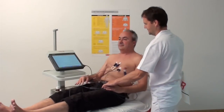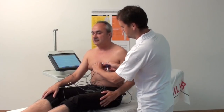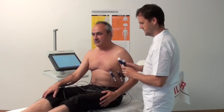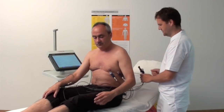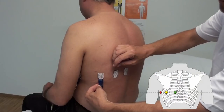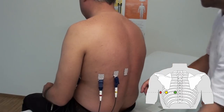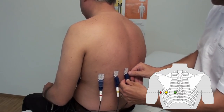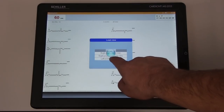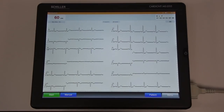Posterior leads are recommended if an acute coronary occlusion is strongly suspected due to clinical results and anamnesis, or in the case of persistent symptoms. The electrodes C1 to C3 need to be repositioned as follows. C7 Red, on the posterior axillary line. C8 Yellow, on the scapular line. C9 Green, on the paravertebral line. Check the ECG signal on the screen and ensure that a good signal is displayed.